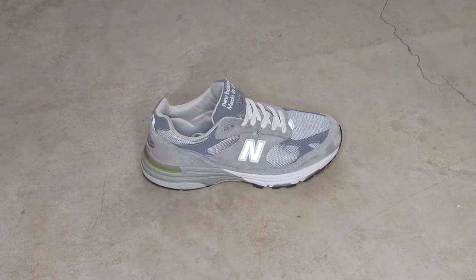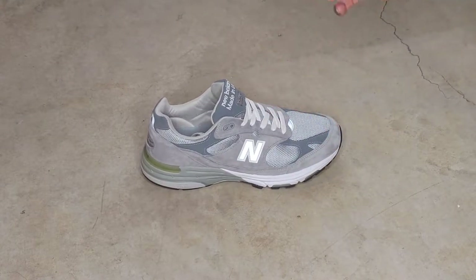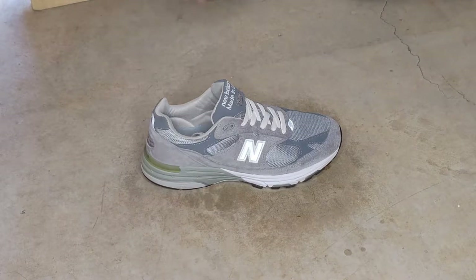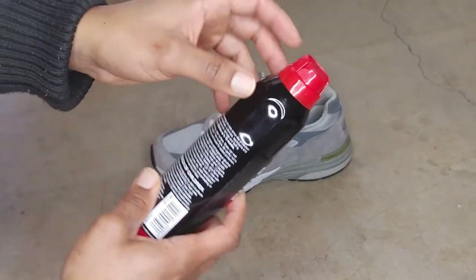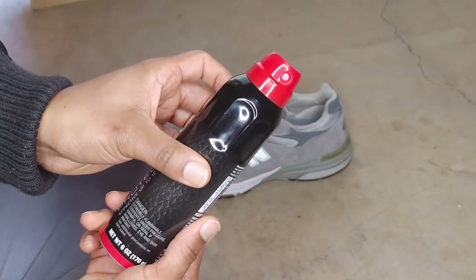About to apply the Kiwi — I went ahead and decided to use the Kiwi on the left shoe because it has a little bit of dirt right up here on the toe box. I cleaned it a little bit but I want to make sure we give the Force Field a fair shot. We already know how the Kiwi performs, so let's get into coat number one. The Force Field has a pretty cool design — you take this little piece and slide it over and now it's open and ready to spray.